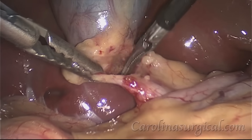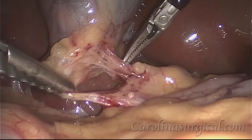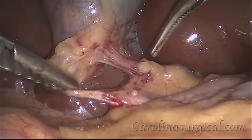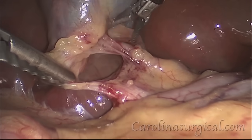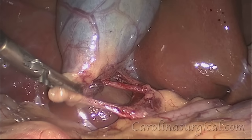Behind the cystic duct, we're going to start looking for our cystic artery, which supplies blood to the gallbladder, and you can see this pulsatile vessel coming into view now. That is the cystic artery.